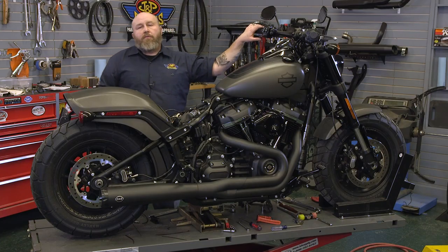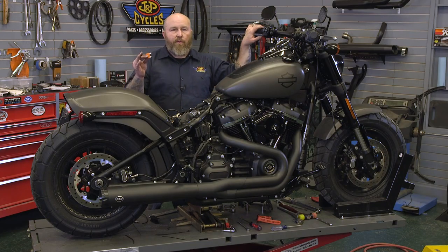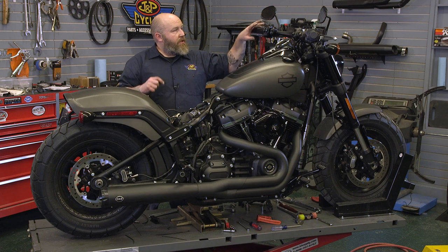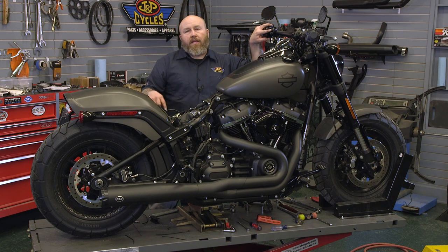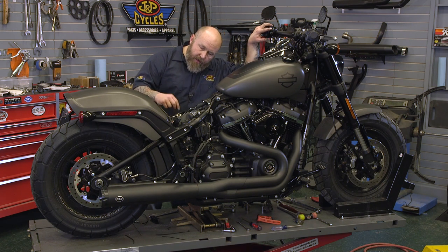Before we go any farther to finish up the install, we need to test the shock. We're going to put the main fuse back in and then turn this on and start to air up the shock. When the shock gets aired up, I'm going to take the brace out from underneath and run the shock up and down. Make sure nothing's in a bind and make sure our fender clearance is good before we button this up.